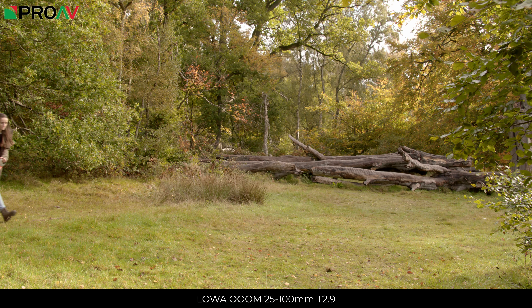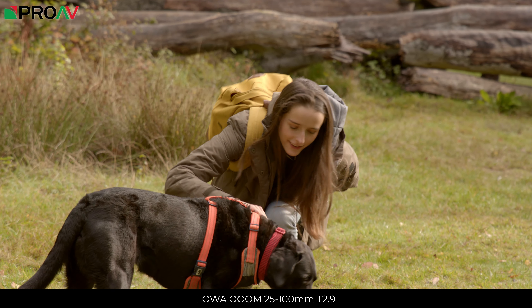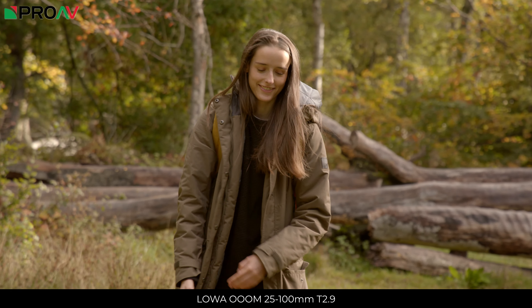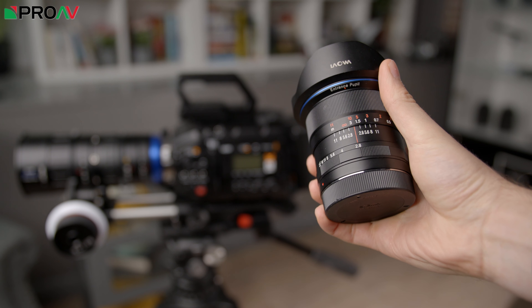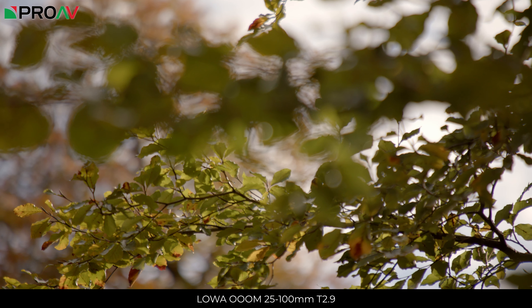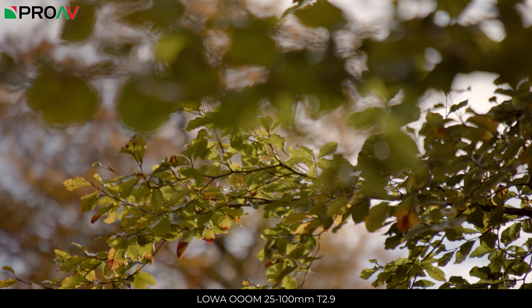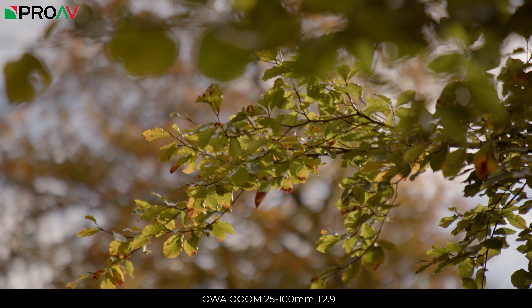At 25-100mm it covers a very practical zoom range for an all-purpose zoom. It's perhaps a little bit lacking on the wide end, but for the most part you are going to be able to get away with just using this one lens for your work, perhaps just keeping a small Laowa wide angle option in the kit bag for when you really need that wide establishing shot.